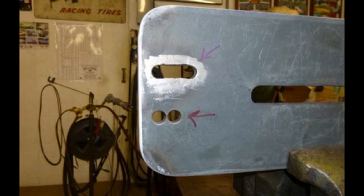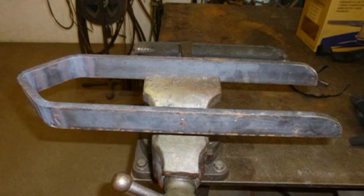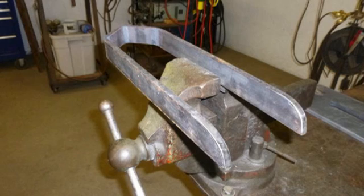I drill that bottom hole where the arrow is pointing to move the bottom shaft forward, and cut a slot in the top that allows the upper shaft to move fore and aft. I used a piece of 3/8 by 1-1/2 inch hot flat bar and shaped it to give support to the mainframe to keep it from twisting from side to side.